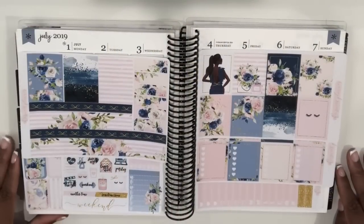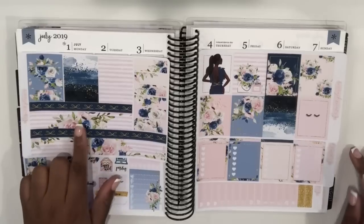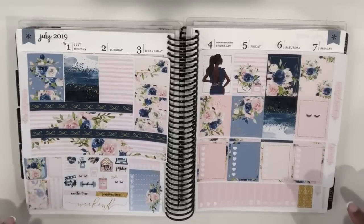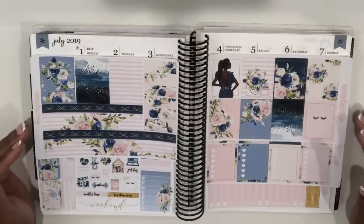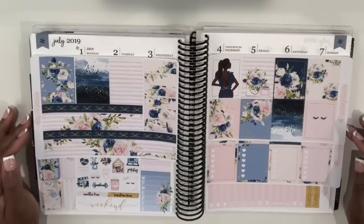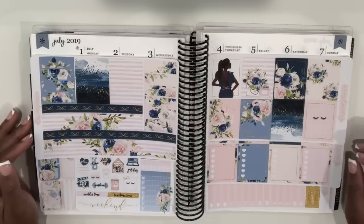Thank you for watching all the way to the end! Here's a preview of next week's spread — I'll be planning from July 1st to the 7th and using this gorgeous kit from the Sweet Planner. I love the colors and the design of this kit, and I hope you guys will come back next week to check out this plan with me. I hope you're having an amazing day and I will see you next video, bye!